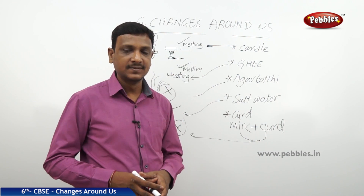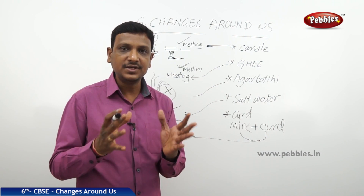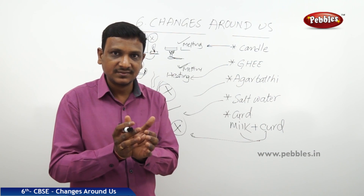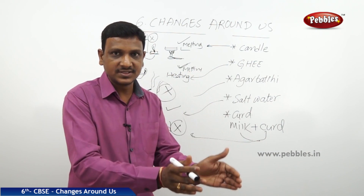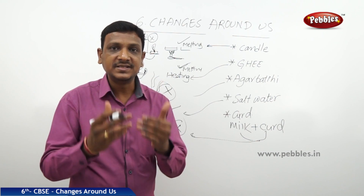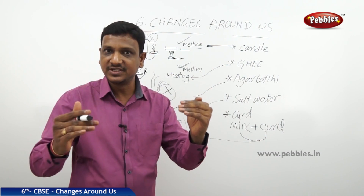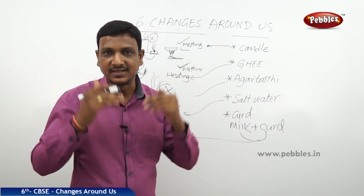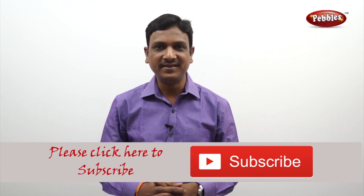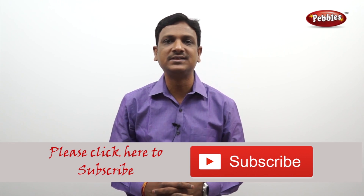Based on these activities, we observe that there are certain changes which cannot be reversed. In your higher classes you will classify changes based on this: changes that can be reversed are called reversible changes, and changes that cannot be reversed are called irreversible changes. That is the key idea to get from the lesson 'Changes Around Us.' If you liked this video, please give a thumbs up and subscribe to our channel for more videos on the CBSE syllabus.